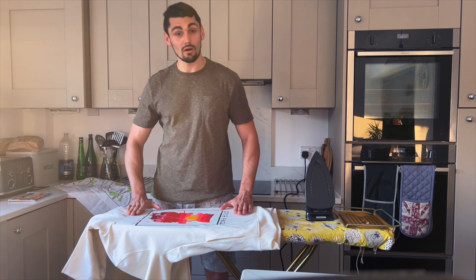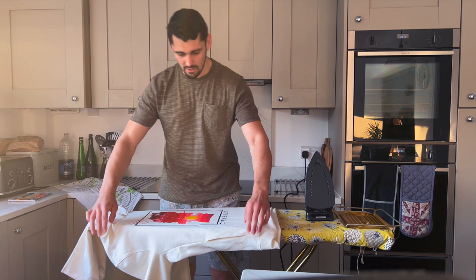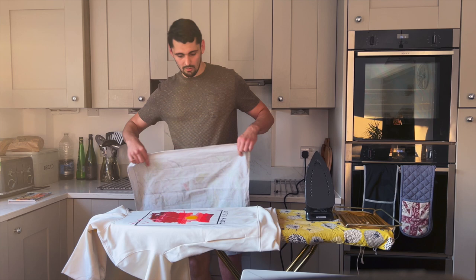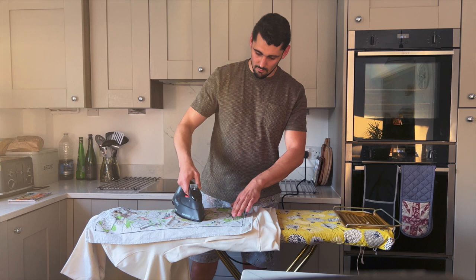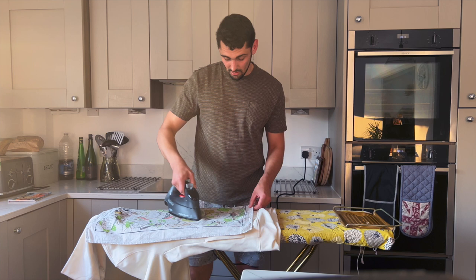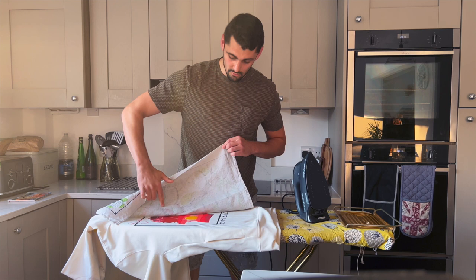Hi guys, Freddie here. I just want to show you how to finish up the artwork when it's all complete. Step one: smooth it out on your table or on an ironing board preferably. Then we want to cover it up with something like a tea towel. We're going to apply a little bit of heat — I've got this set to low and there's no steam. Just apply it in a circular motion, a little bit of weight, not too much. What we're hoping to do here is to seal the colors but make sure there's no color transfer onto the material, which can happen, so be careful. Do this for about two to three minutes until finished.